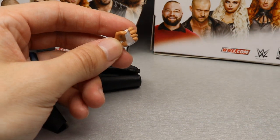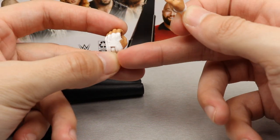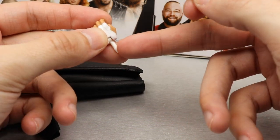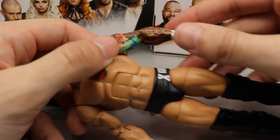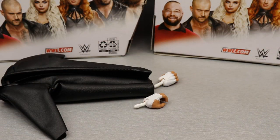Outside the trench coat, Cross gets two pairs of interchangeable hands: mic-holding hands with white tape and a white peg — the white peg is beautiful, but it should only be white if he has hand tape, otherwise it should be skin tone — and fist hands with tape on them as well. That's it for Cross's accessories. Not a ton of stuff.